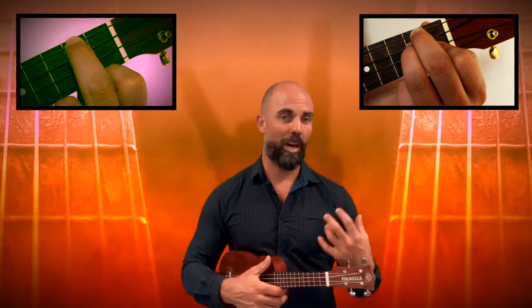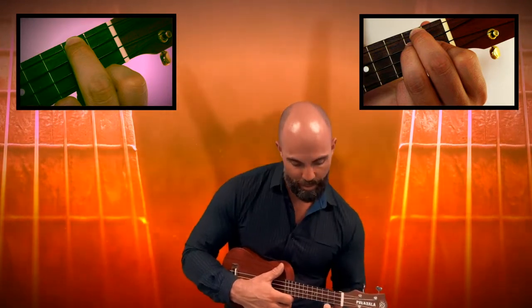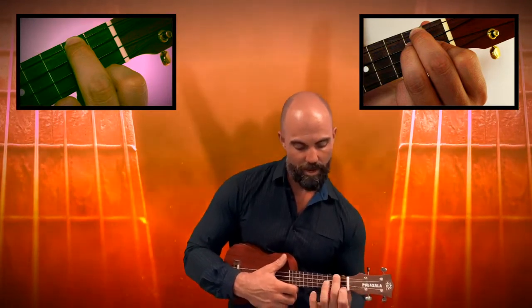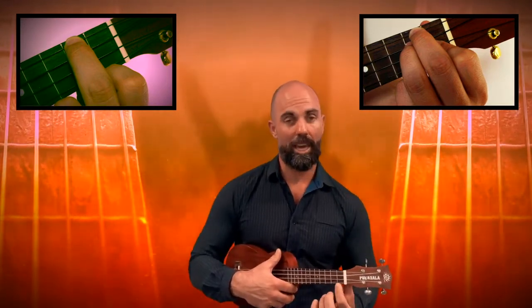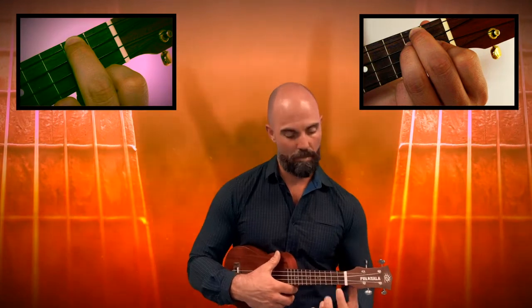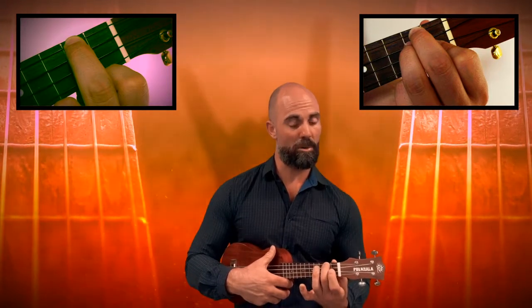I'm going to start today by showing you how to play an A minor chord because that's the easier of the two. So using your left hand, we're going to reach up from the bottom to the very top string on the ukulele, which is the string closest to the ceiling, and from the end we are going to count up two spaces — one, two. We're going to press down nice and hard in that second space with our middle finger.